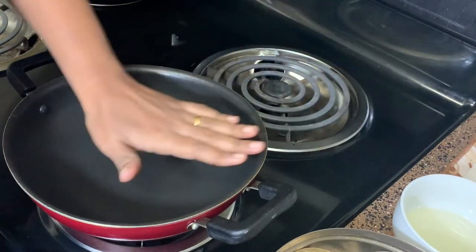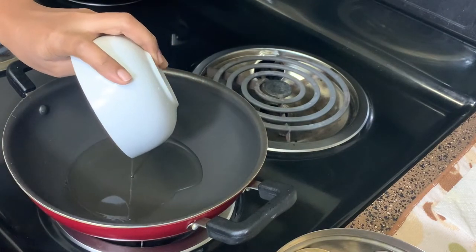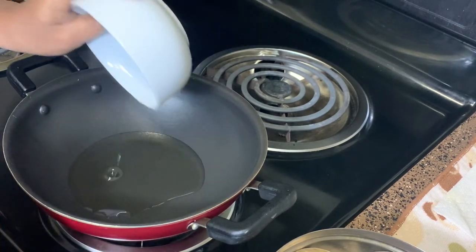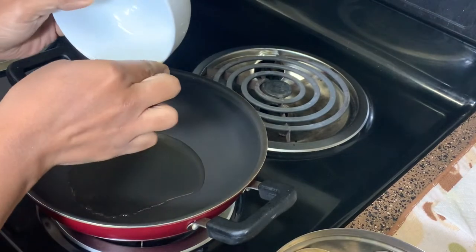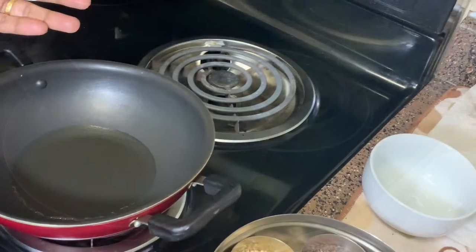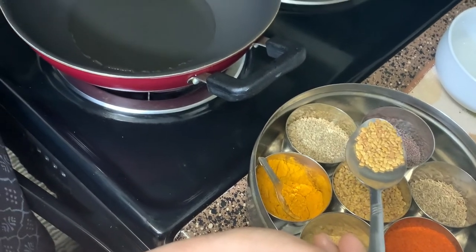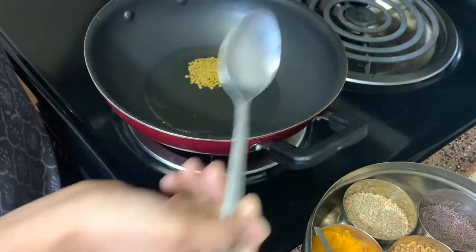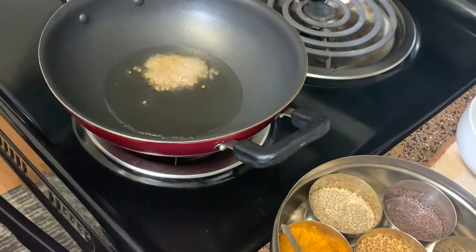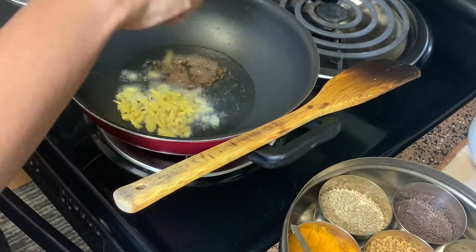Over a hot pan I pour in the coconut oil and wait for the oil to heat up. Once the oil is hot, it's time to put in half a tablespoon of fenugreek seeds. Take care to keep the flame at medium, because at a high flame these seeds will burn and give a bitter taste to your curry. We next add in the ginger and sauté it well.